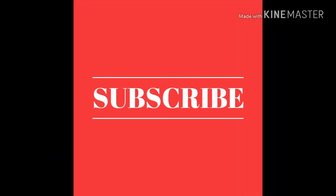Okay guys, that is all for today. Subscribe to my channel and I'll see you in the next video. Peace out.